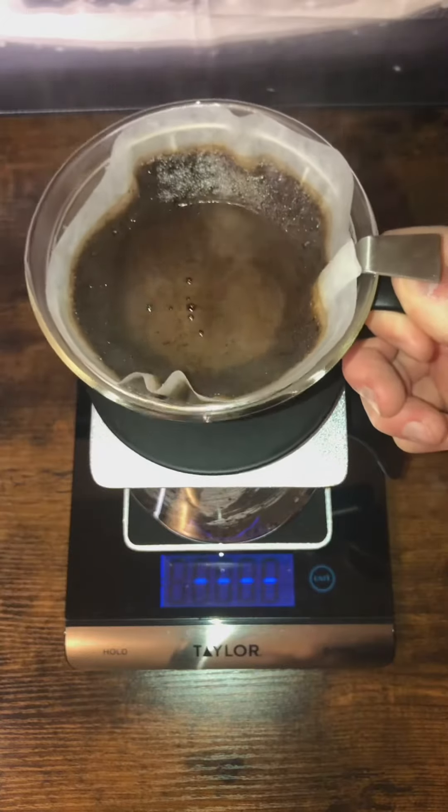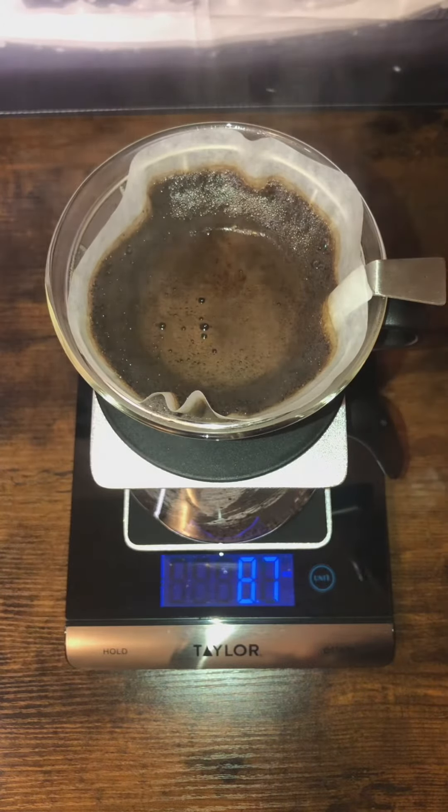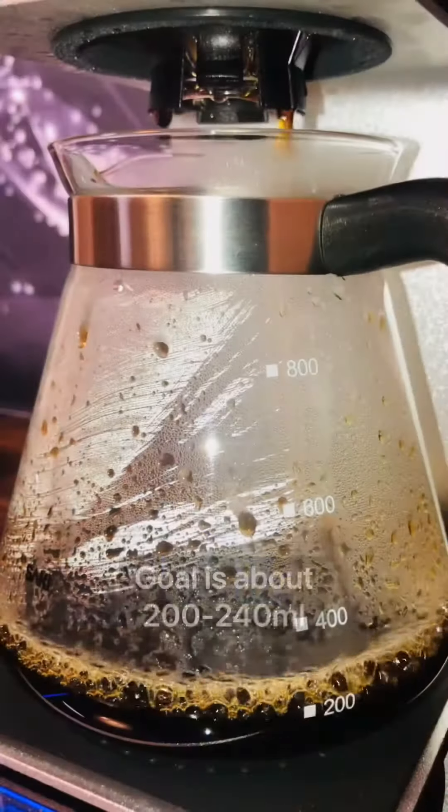I went a little over eight ounces, which is okay because you're going to lose about a half an ounce in the grinds and the paper once it's done brewing.